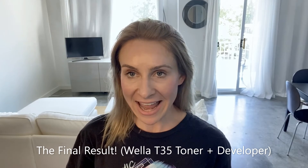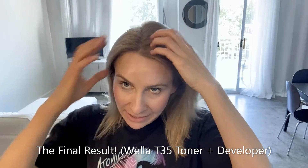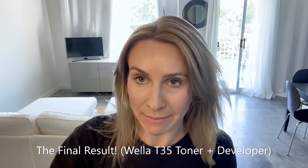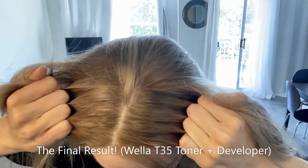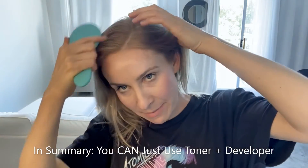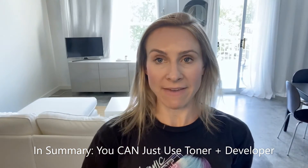So this is what my hair looks like after using just the Wella T35 toner. I am very, very happy with the results. It completely stripped out all of the orange that I had showing at my roots, which I hated, and it blended everything. So as you can see now, it all blends in very, very nicely and looks natural. I am loving it.